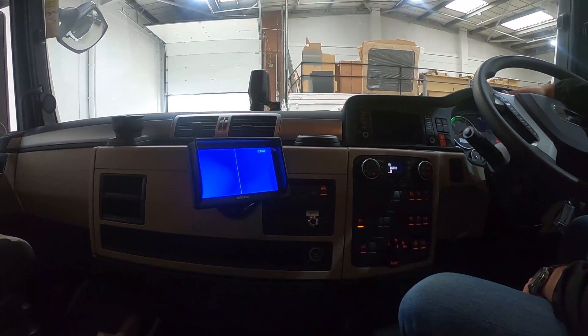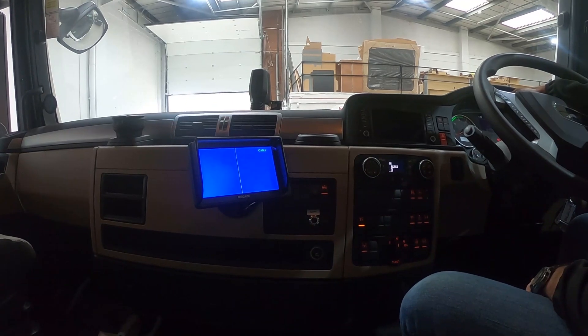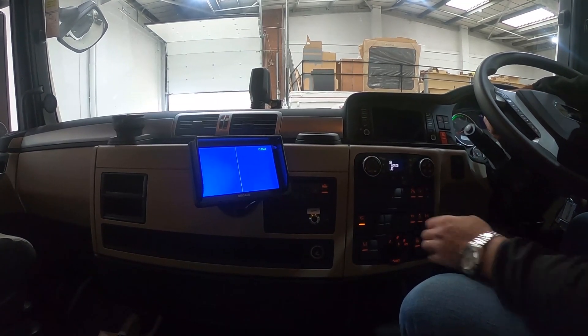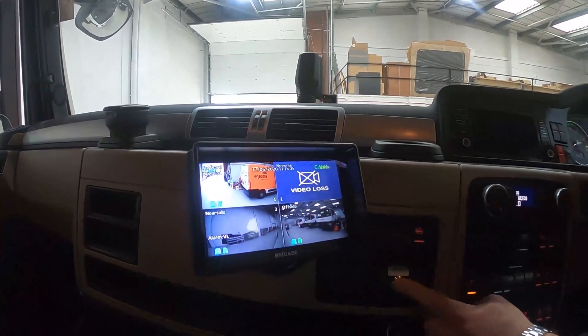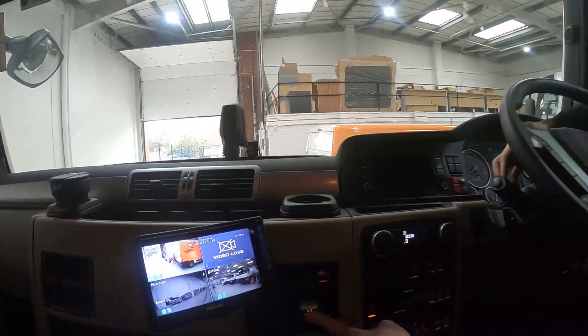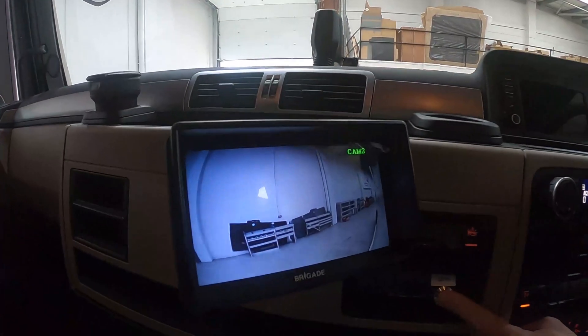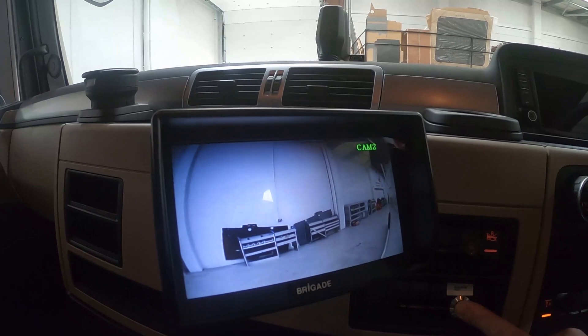Now we're here in the cab. As you can see, there's nothing to display on the screen as we've not got a trailer coupled. If we press the test button, we can see which channels are recording, and the near side indicator triggers the camera, which of course is a requirement for direct vision.